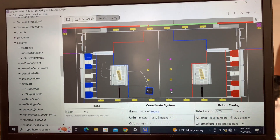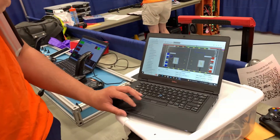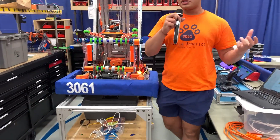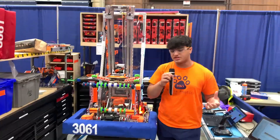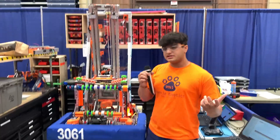We're able to see what was going on and what went wrong, as well as what different sensors were reading and what different positions we were at at certain times during the match, which is really helpful. A lot of the features we have on our robot are also available on our library, 3061lib, that a lot of teams are using — and that's a great resource for new teams to start with.